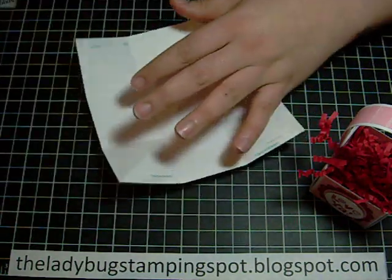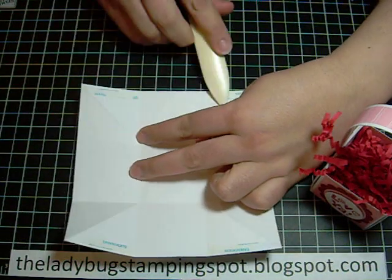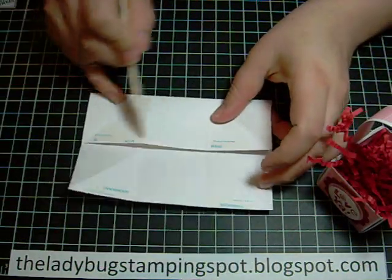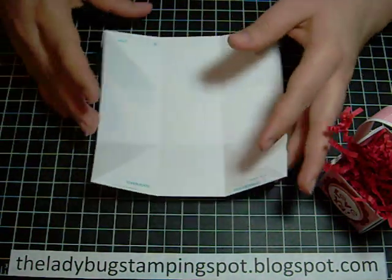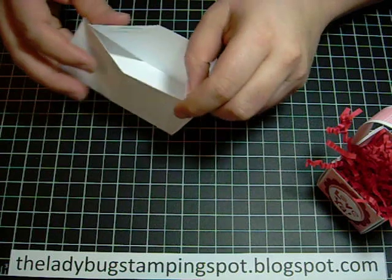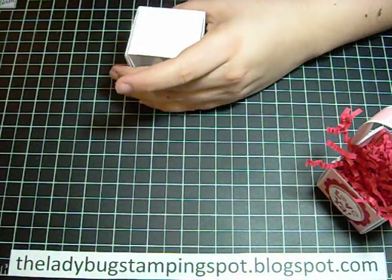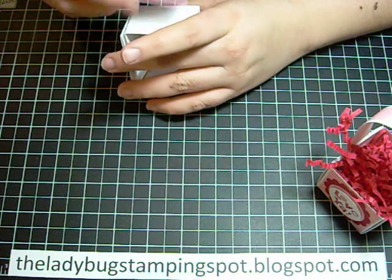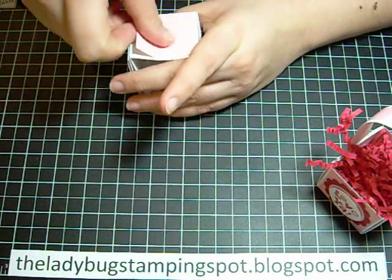On the back, in the same places — I have one here and one here, and if I flip it I have it here and here, which is the same. This is going to be the center of my box.